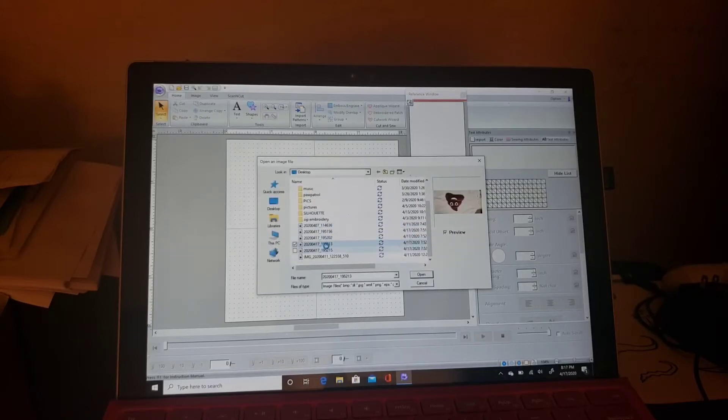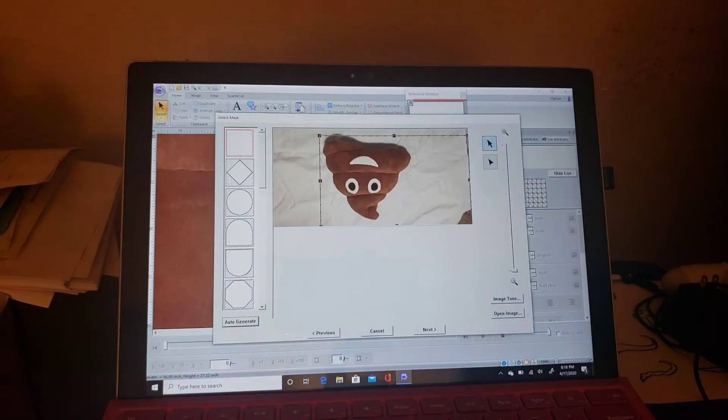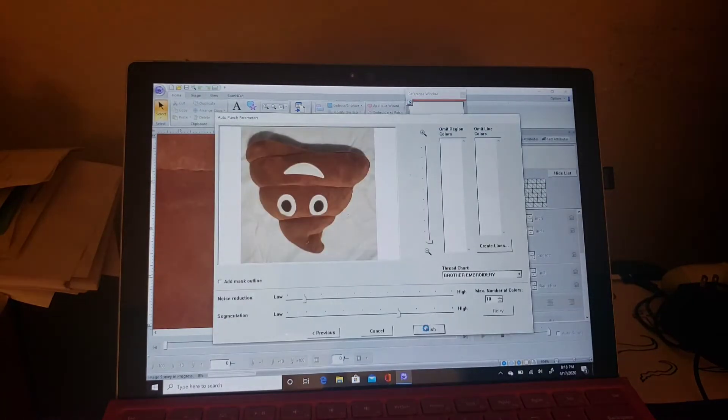Alright, here we go. Today we're going to see: does auto-digitizing work? Auto-digitizing. I'm using PE Design Ten, I think that's what it's called. And we're going to try to auto-digitize this poop emoji and see how that comes out.